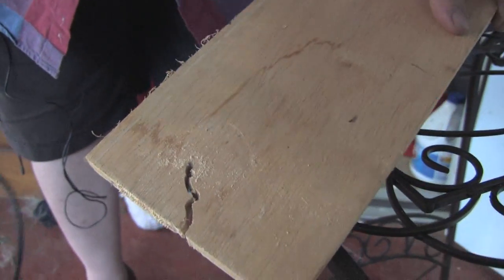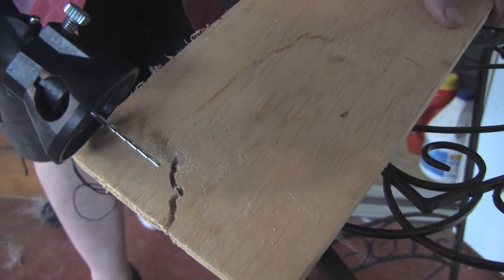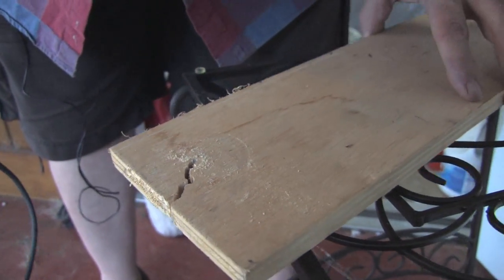This is just a quick example of the random shapes that you can achieve with the Dremel scroll saw bit attachment.